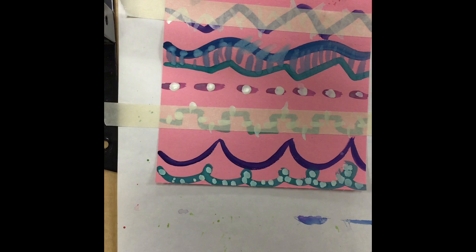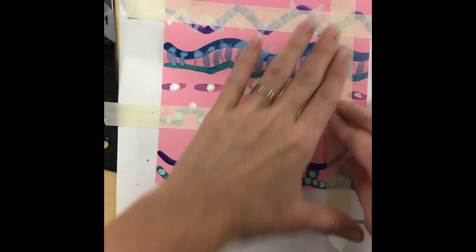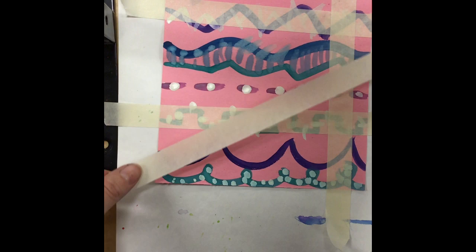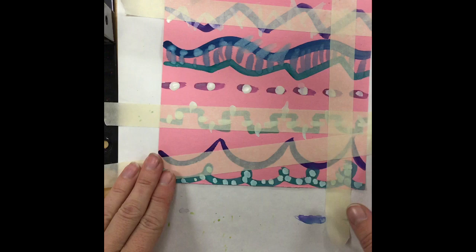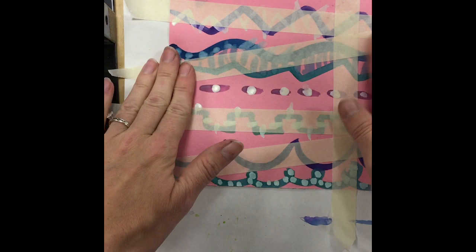Now you can make them go horizontal like I've done here. You can cover areas so that they are vertical like this one here. You can even create lines that are diagonal. If you notice the lines we painted last class, even though we painted lots of different types of lines, they were all thin lines. This tape is a lot thicker than what we worked with last class, so the paintings we create today are going to end up with some pretty thick lines.